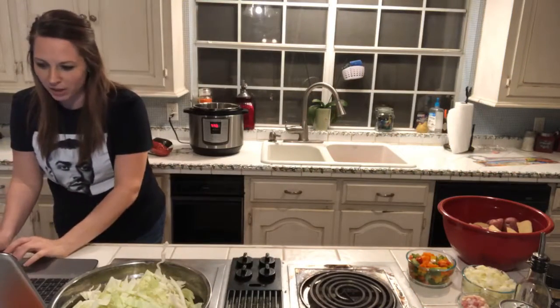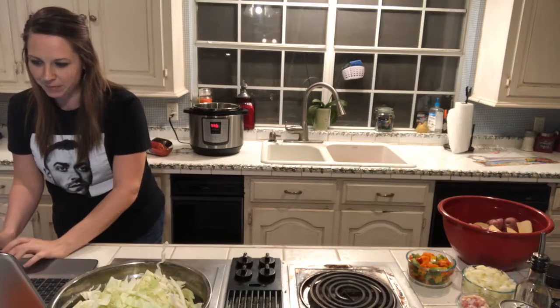It might not work because my internet's really shoddy here. Here in good old Quinlan, Texas, the internet is the best, isn't it? So I might just have to get up close and personal with y'all tonight because it's not working.